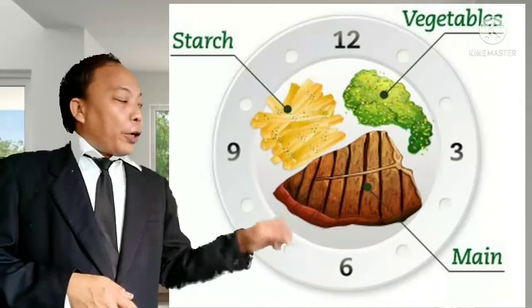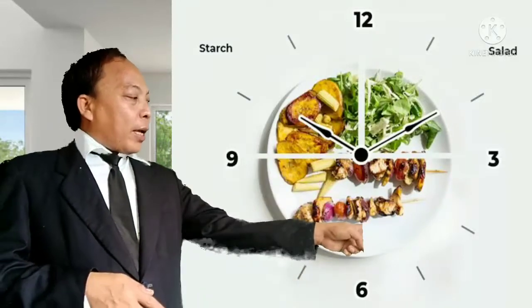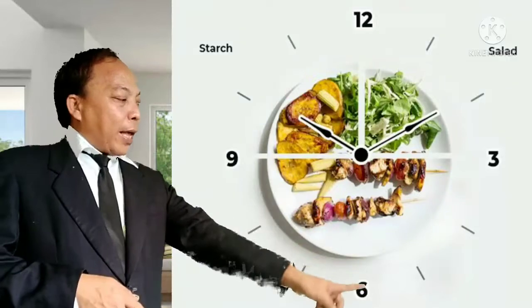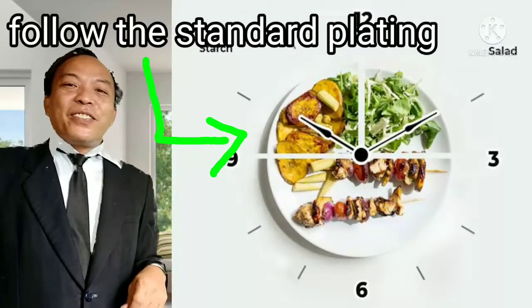After cooking, please use a clean, plain white dinner plate. Position the three components using proper plating — like a clock face. The twelve o'clock position is at the top, six o'clock at the bottom, three o'clock to the right, and nine o'clock to the left. The meat should be positioned between nine and twelve, the vegetable between twelve and three, and the starch between six and nine.